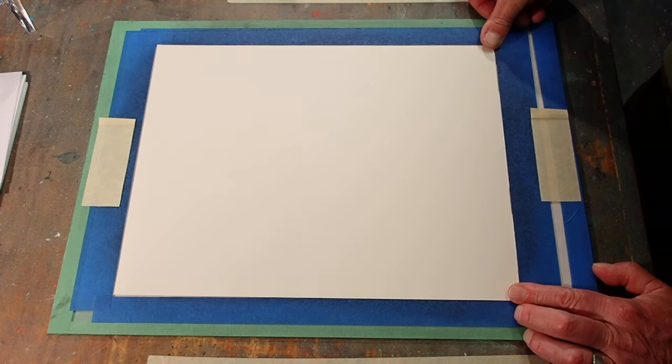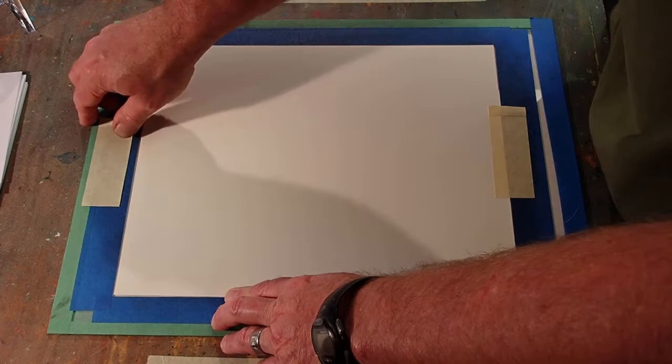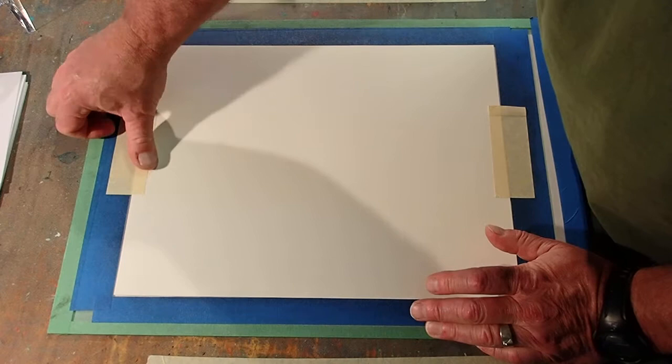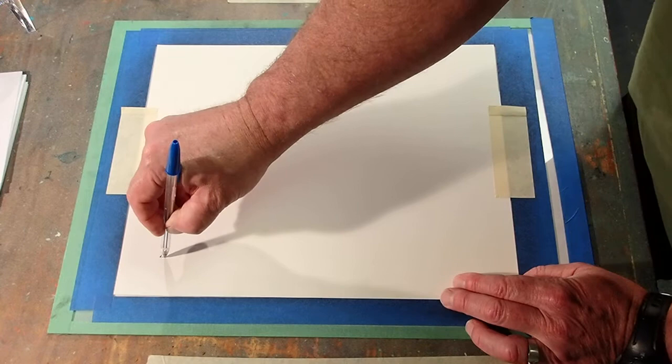I have a puppy in the room with me — she's rolling balls at my feet, she thinks maybe we should play now. And now she's up getting into trouble. That ink is inside a little rectangle of tape and I can feel that tape — yep, there's the corner.